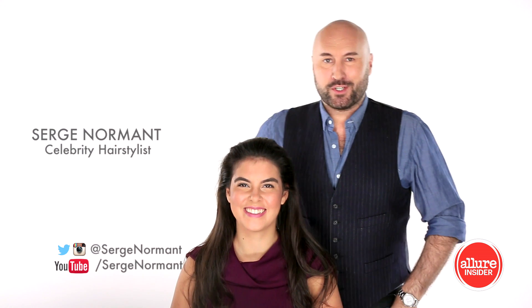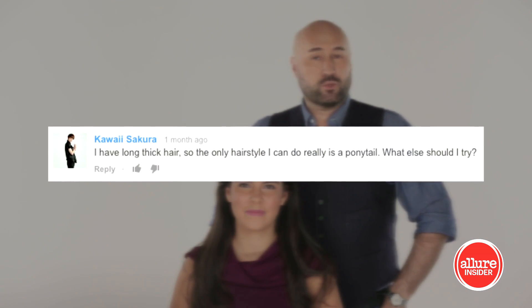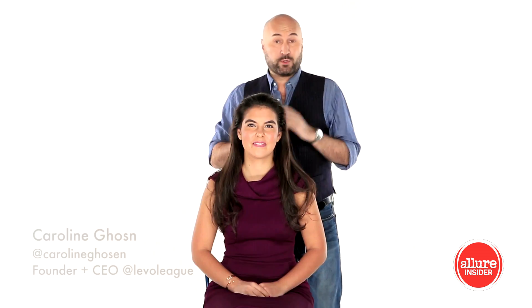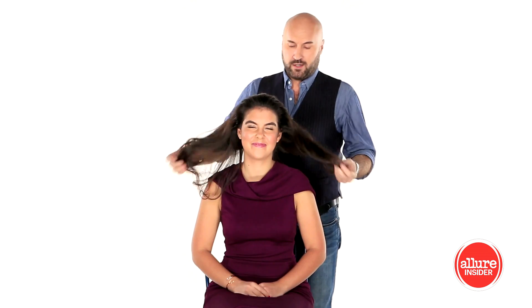Hi, I'm Serge Normand and I'm here to answer your questions. Kawaii asked, I have long thick hair and the only hairstyle that I can really do is a ponytail. What else can I try? So what I would tell you, Kawaii, is that you can still do a ponytail, but maybe you can do an alternative on a ponytail. So I'm going to show you how to do that on Caroline, who's here with me today, who has great long hair.